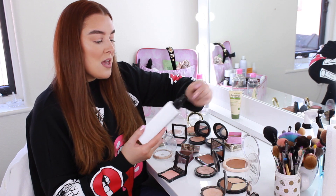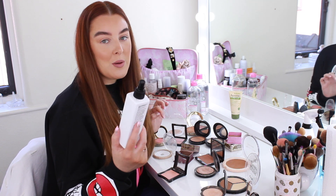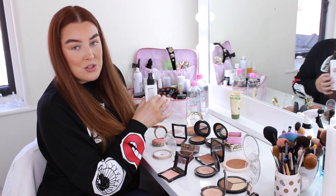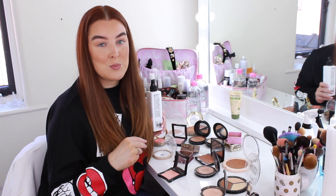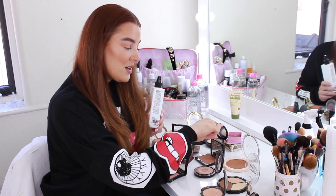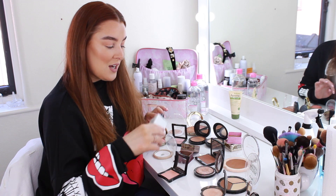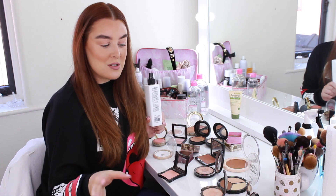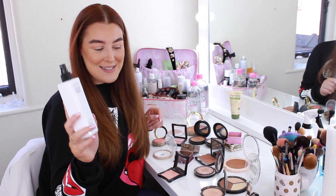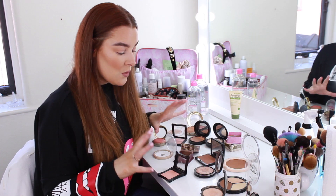The next thing I go in with is the Pro Hygiene Collection antibacterial makeup spray. It safely eliminates bacteria from makeup and beauty tools. You can spray it on any powders, compacts, or creams, and even on spatulas and tweezers - it won't destroy or change the formula of any of your products. It doesn't leave residue on the actual powders, but it does leave a slight residue on the rims and mirrors of your compact so you do have to wipe it off after.